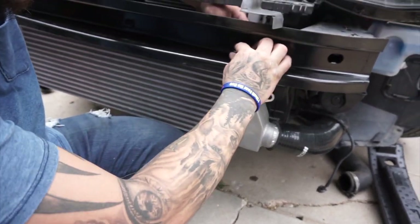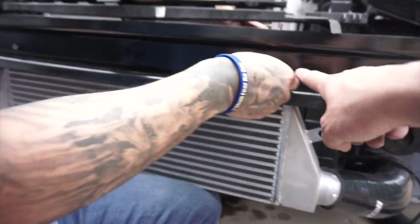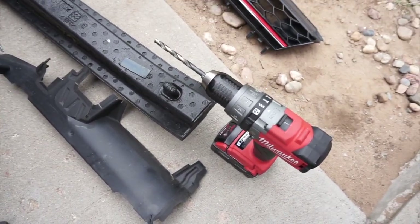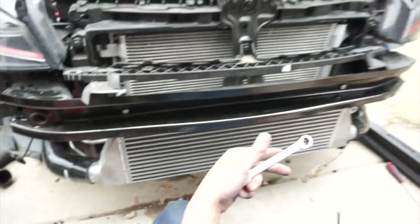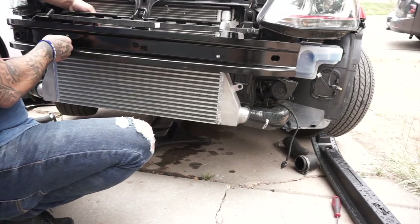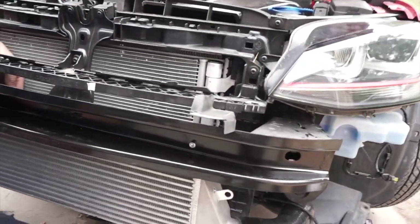The front mount is on the car already and it looks amazing. When drilling the two holes to mount the front mount to your crash bumper, you'll need a drill with a 5/16 inch bit to put those mounting bolts in. You might need help — we're doing this together, which makes it easier. The front mount is a little bit heavy, so it's really hard to do with only one person. Make sure you have someone to help you.